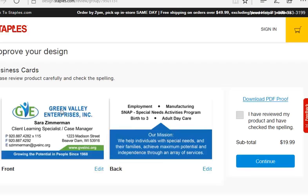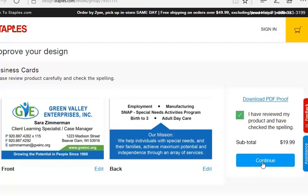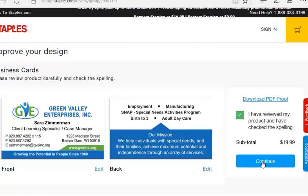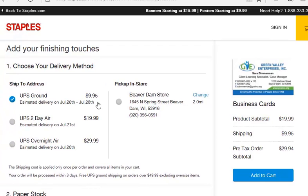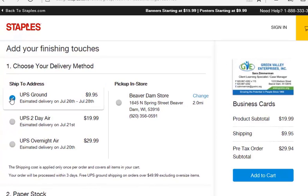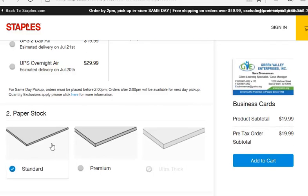There you go, that looks nice — it looks just like our other cards. Review it and check the spelling, which should have been done before you get to this point. You don't want to ship it — it'll save money if you just pick it up. Paper stock is standard.